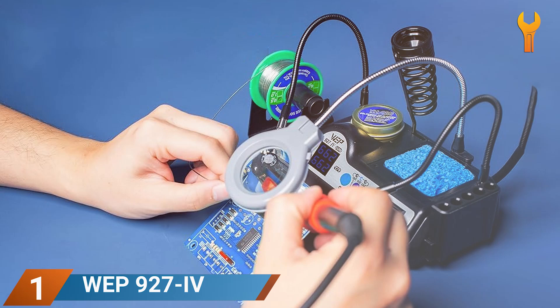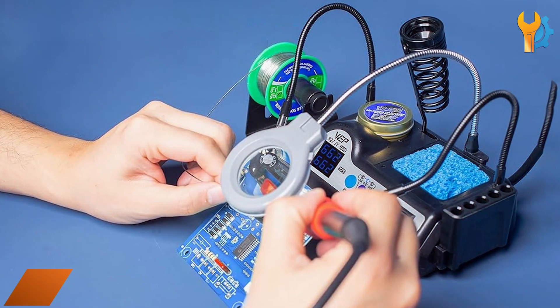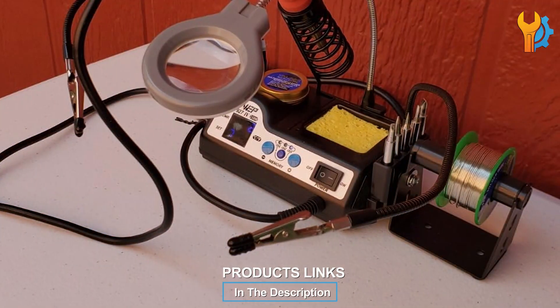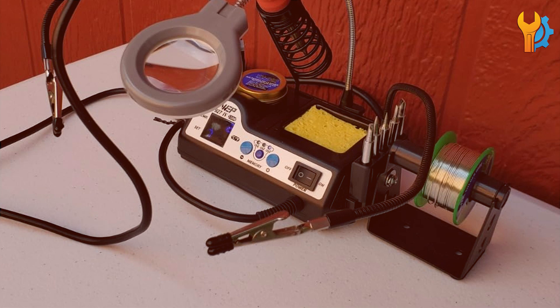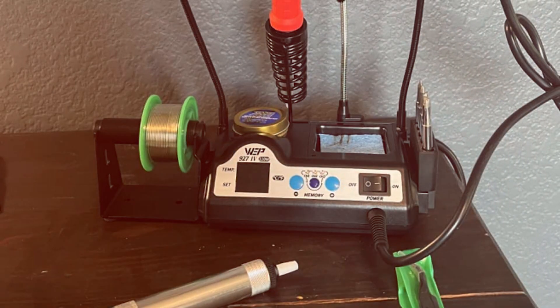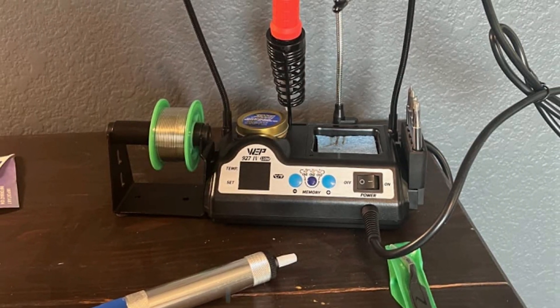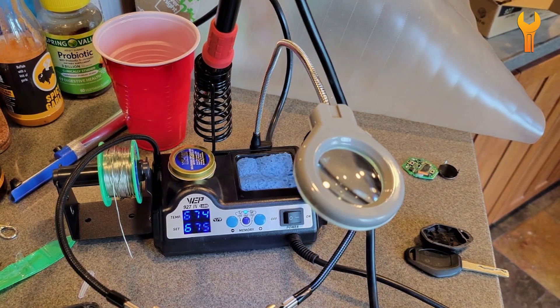Number 1. The WEP927IV Soldering Station Kit is a top choice for hobbyists and professionals alike, offering high-power performance and user-friendly features. This 110W soldering station heats up quickly, ensuring you can start your projects without delay. Its preset channels allow you to save and easily switch between your preferred temperature settings, enhancing efficiency and consistency in your work.